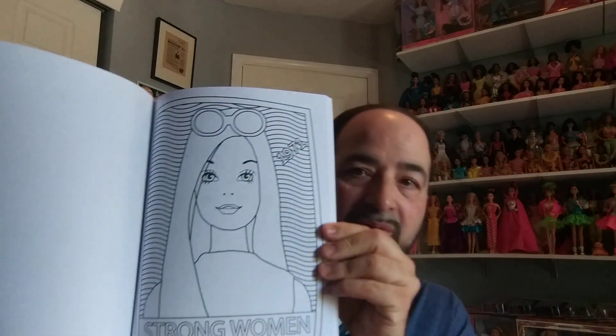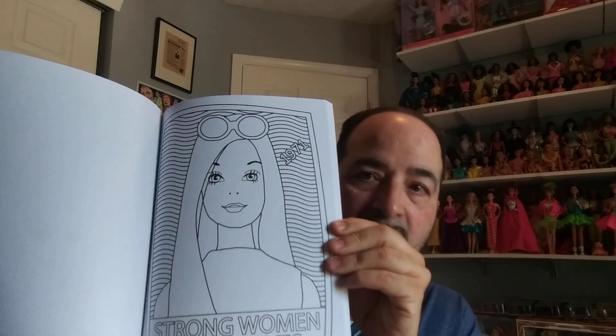It is a coloring book, and I don't usually get coloring books, but I really thought this was cool. It's got such a historical perspective on Barbie in here and shows a lot of different years — 71, 73, ones from 59.